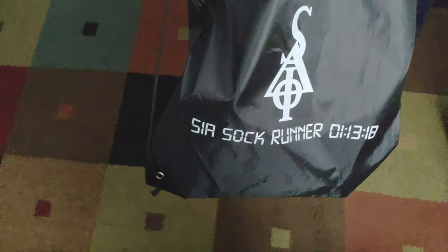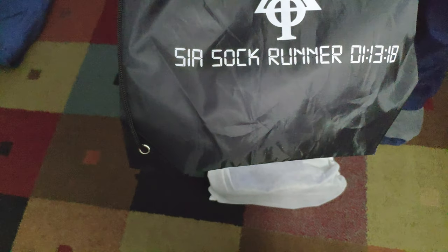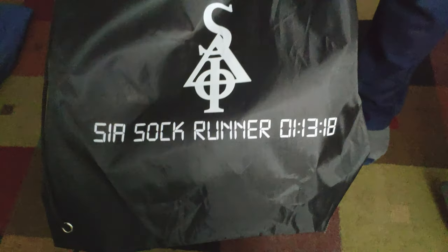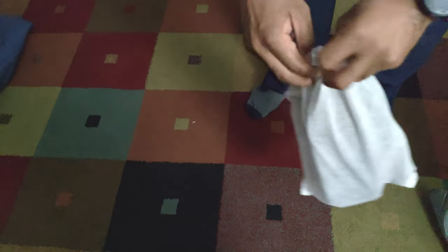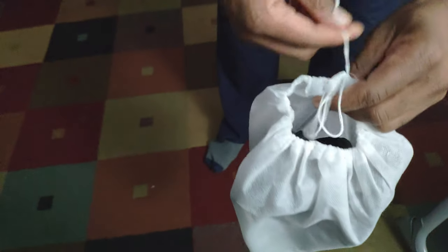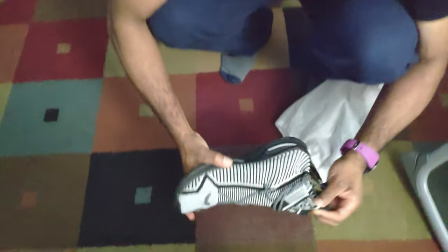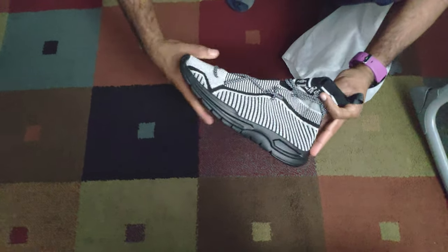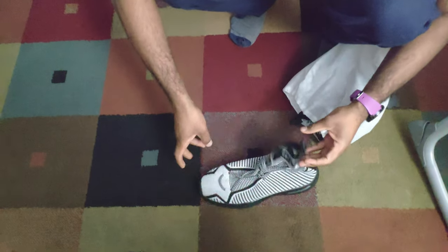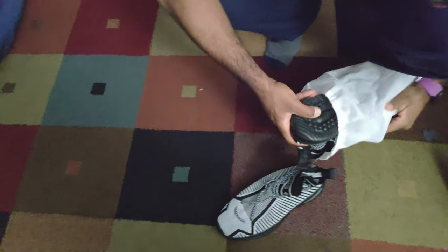Came in a little bag — I would have preferred a box — the Sire Sock Runners. Delvin did say trust the process, and I trusted it. Let's go — ooh, ooh, ooh, those are good! These joints look lit!